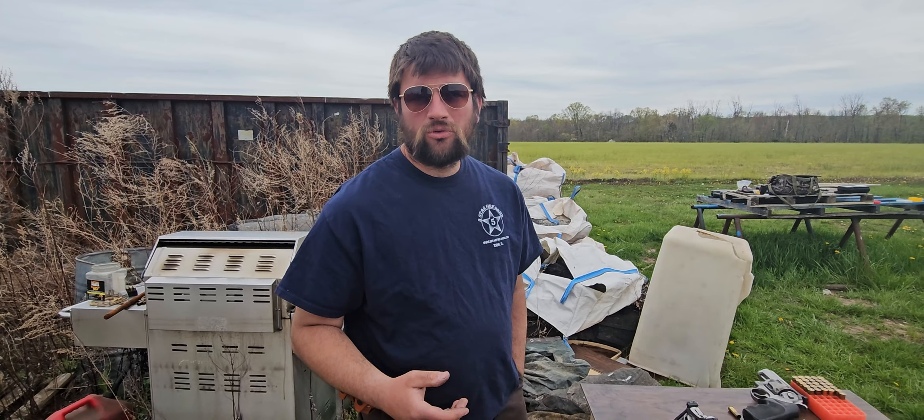Today's verse of the day is John 5:24. We'll see you soon, Lord willing.